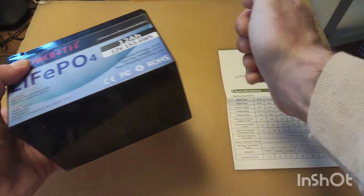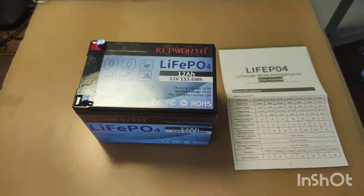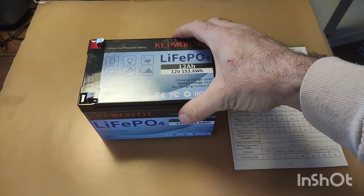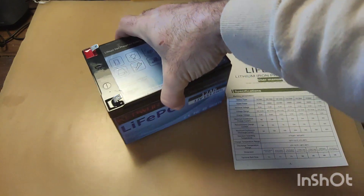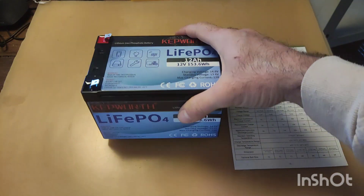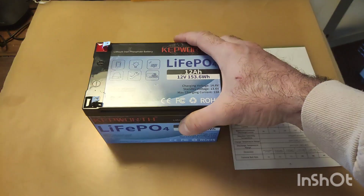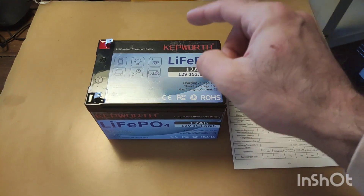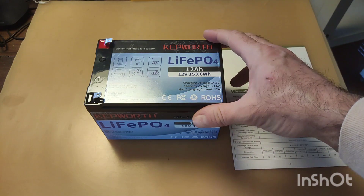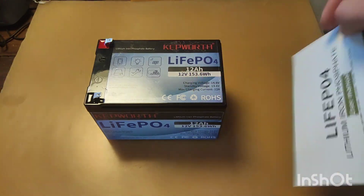It sounds empty inside, meaning there is empty space for multiple cells and BMS. Sizes are 10 by 10 by 15 centimeters. The weight is 1 kilogram 68, while the specifications reported 1 kilogram 36, so it's heavier than described. That doesn't tell much about the real capacity.